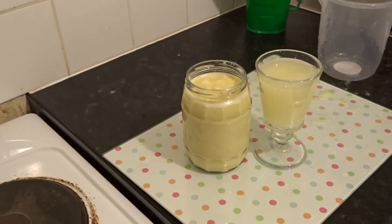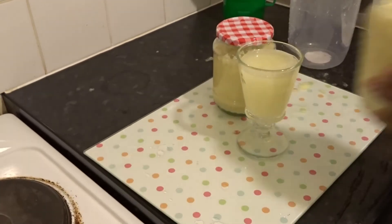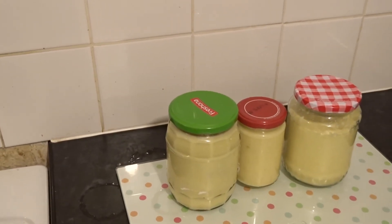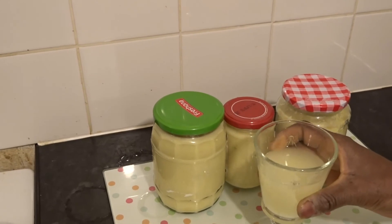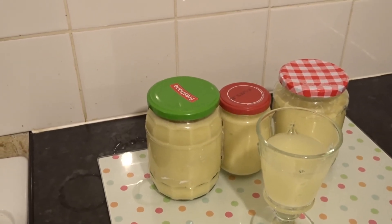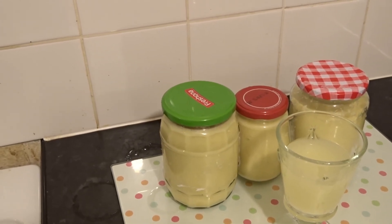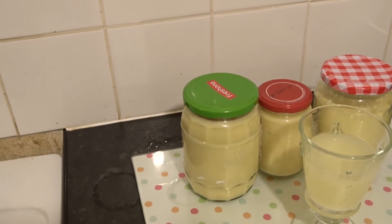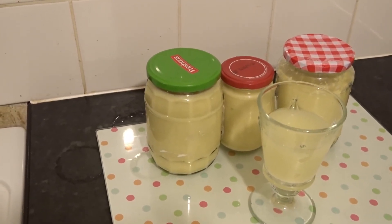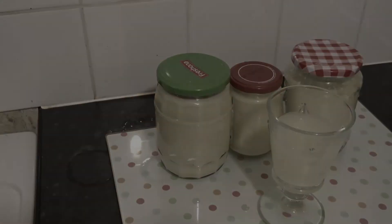I'm finished making it — it looks great. This drink is good for cold, cough, flu, sleep, coronavirus — everything. Thank you guys for watching, see you next time, bye!